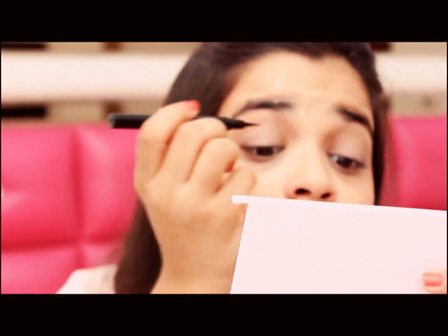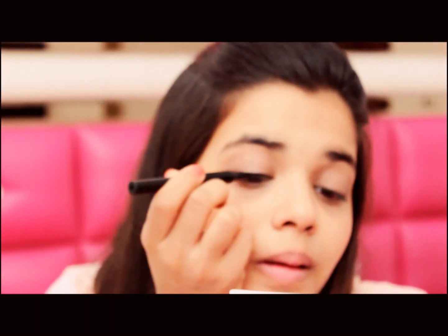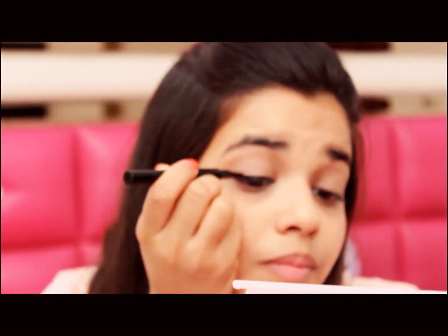Time to wake the eyes up! I am applying the Maybelline Colossal pen liner. It's the best for beginners who want to learn how to apply liner. If you want a darker black look, you need to apply it maybe twice or three times.